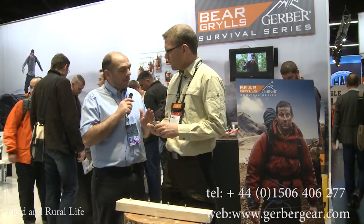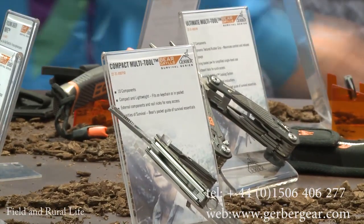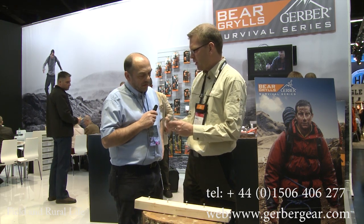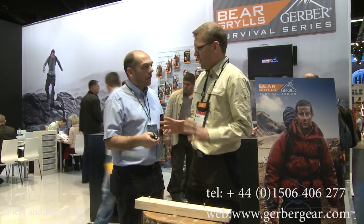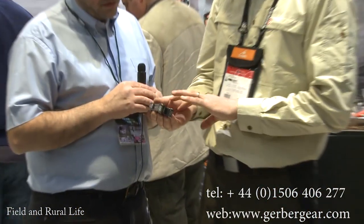Gerber are renowned for their multi-tools. Now this is one of the things that Bear has been wanting over the years — he hasn't found really what he's looking for in multi-tools, but now, having had the ability to work with Gerber to design the ultimate multi-tool, this is the result. We have rubber inserts on the side to keep it nice and grippy to hold, as with all the rest of the products. All the features are accessible from the outside, except for the pliers, naturally.